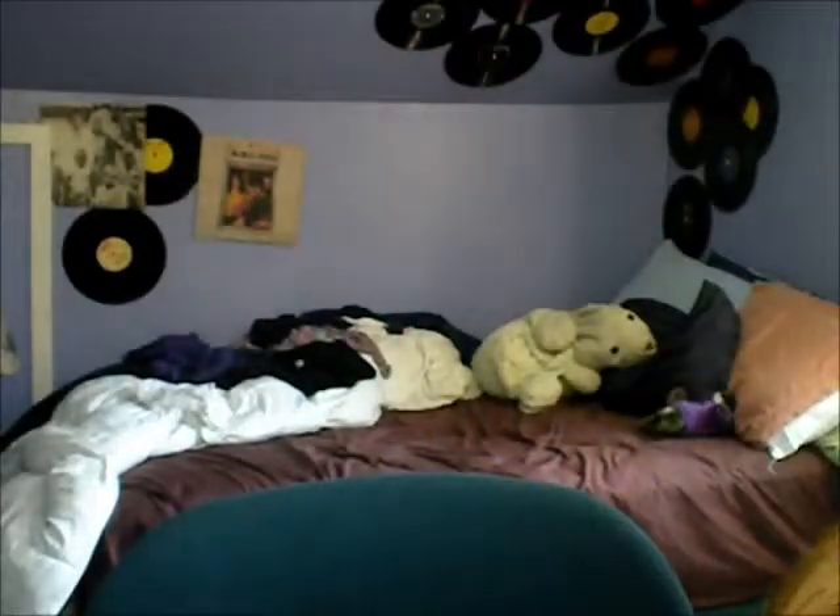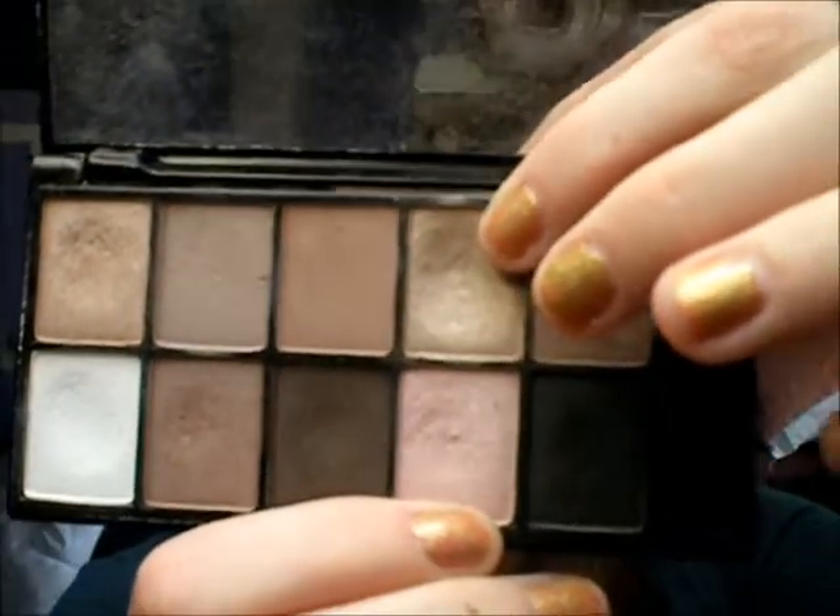This creases very easily so you definitely need a primer underneath — either Face Shadow Insurance, Urban Decay's Primer Potion, or Hard Candy's Primer. They all work very well. Then next you're going to take a flat paddle brush like this one, and go in with this color from the Champagne and Caviar NYX Runway collection.